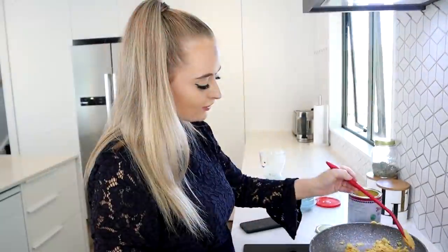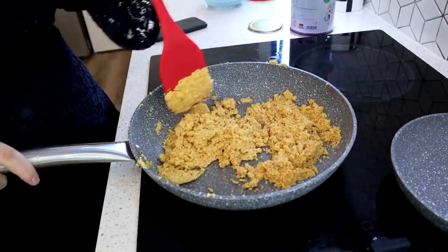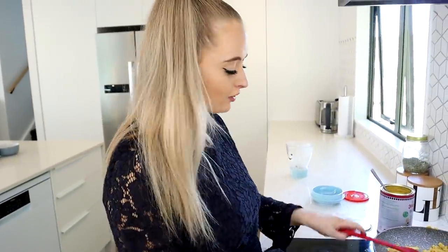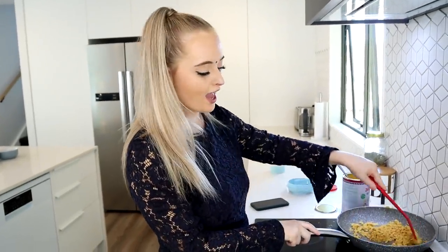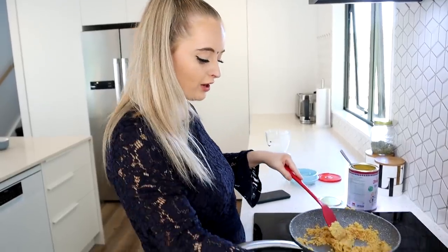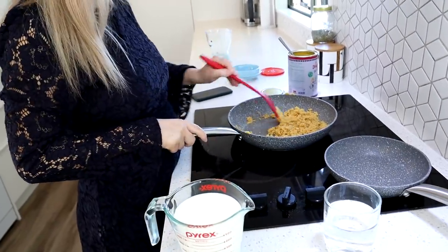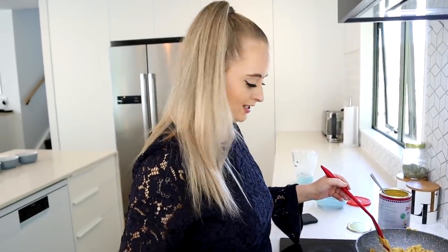It's a nice darker golden brown now. I'm going to add in the milk — about two cups of full-fat milk — and about one cup of water as well. We're turning the heat down a lot so it cooks slowly, basically simmering.